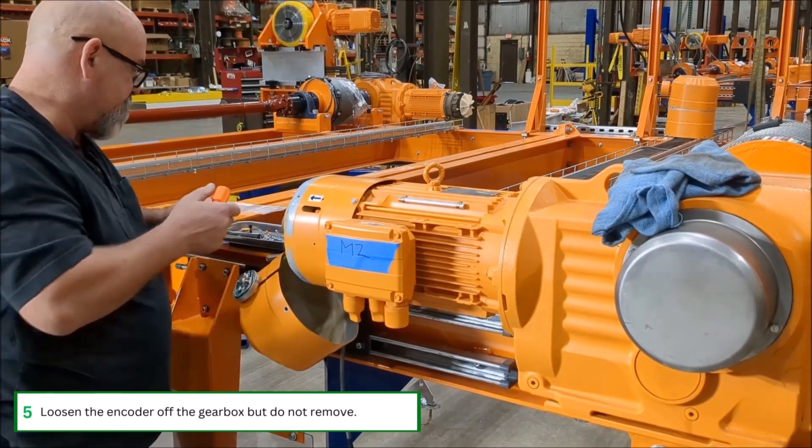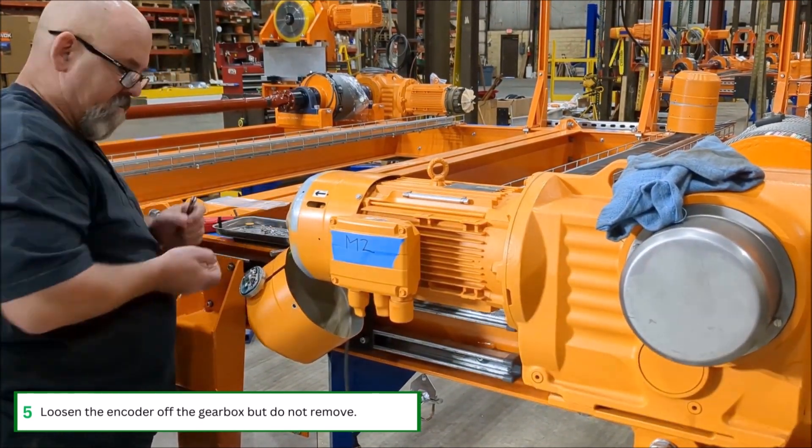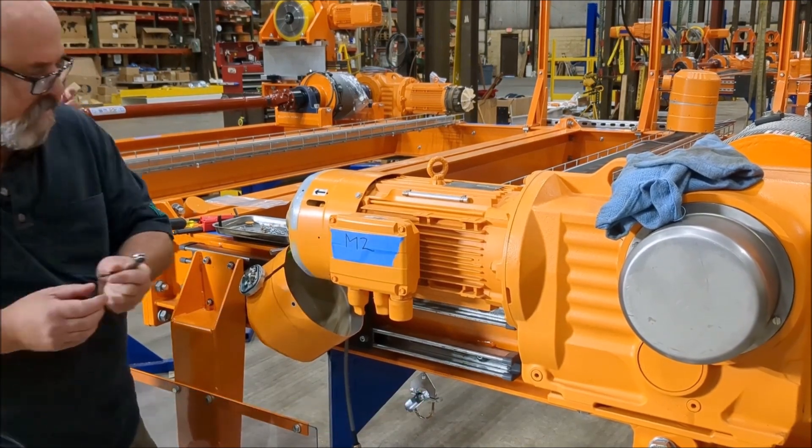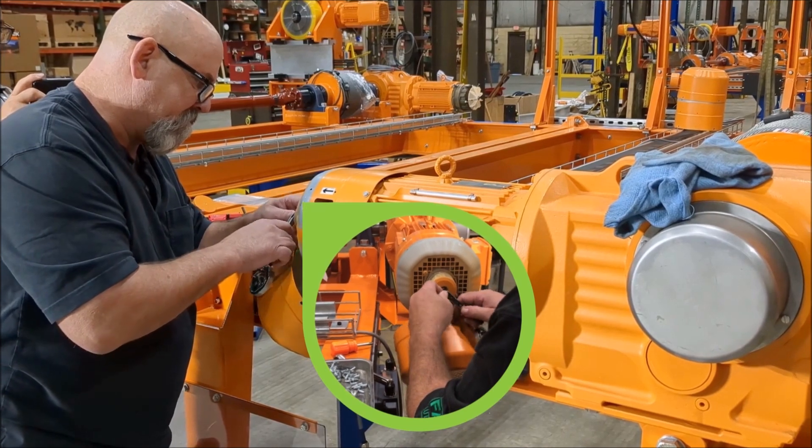Loosen the encoder off the gearbox, but do not remove it just yet. Get it loose and free it up before loosening the four bolts on the fan cover.